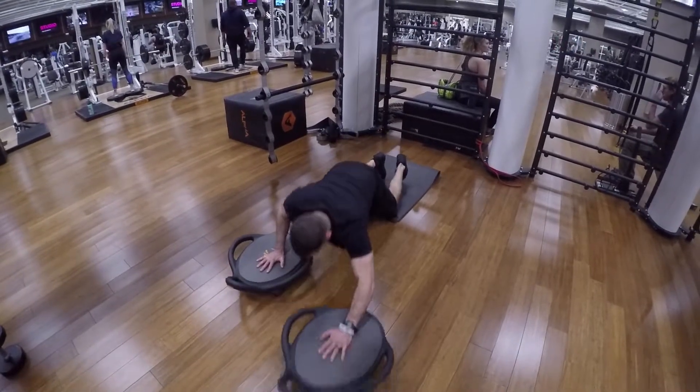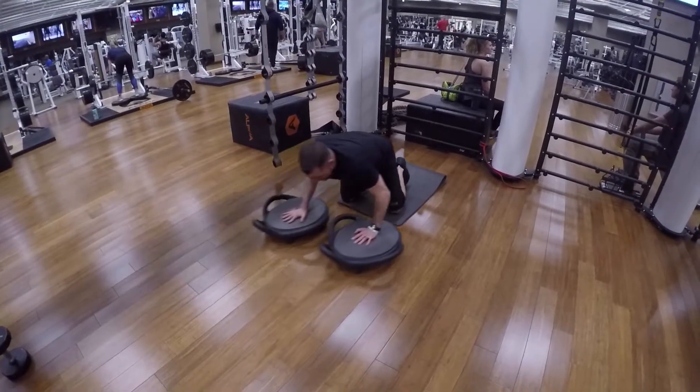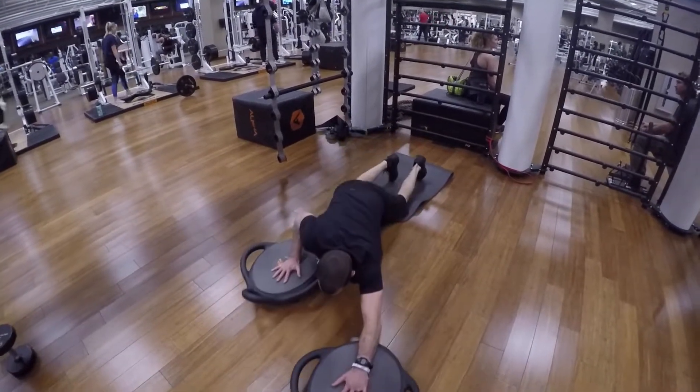If you're moving to the right, your right hand will be higher and your left hand will be lower. If you're moving to the left, your left hand will be higher and your right hand will be lower.